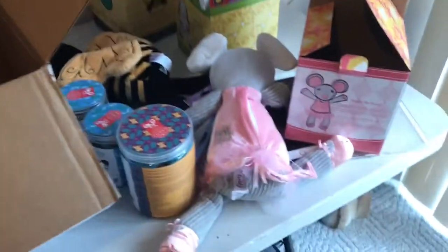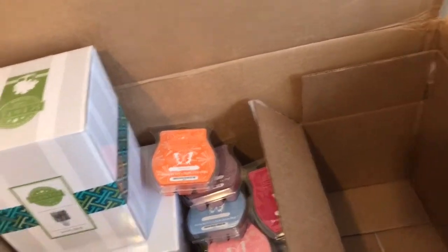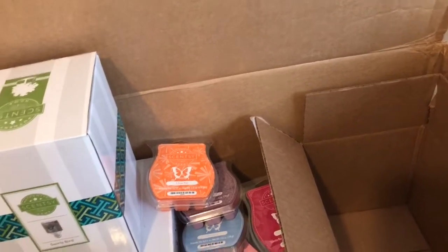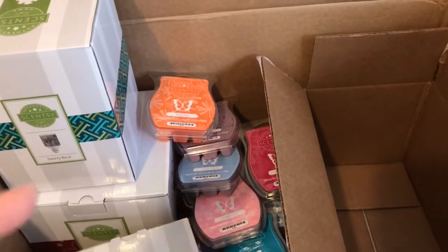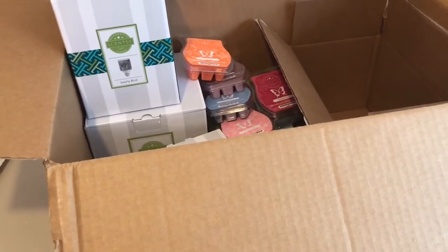I believe that is everything I got. I have a mess to clean up. If you're interested in any of these products or have questions, comment below — I will send you my email or you can check out my website. If you're interested in selling yourself, which I highly recommend because it really sells itself, I do really well with this company. I'd love to have you on my team. I'm based here in North Carolina but I have members on my team from all over the United States.